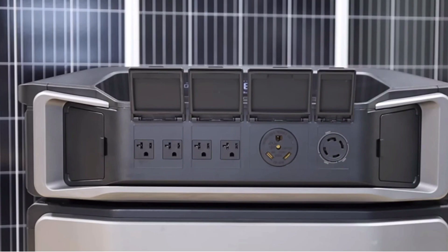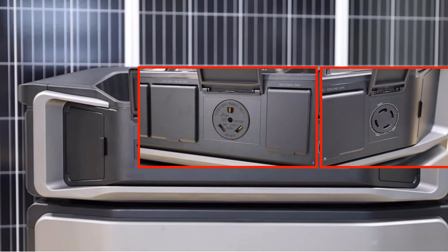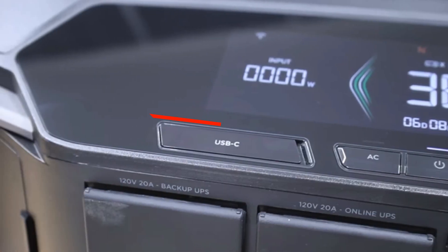Even though this unit is geared towards being primarily a home backup unit, there are still four 120 volt plugs on the front, as well as a dedicated 30 amp plug and an L14 plug, which is just another bonus. There are also USB-A ports and USB-C ports on the top front of the inverter.